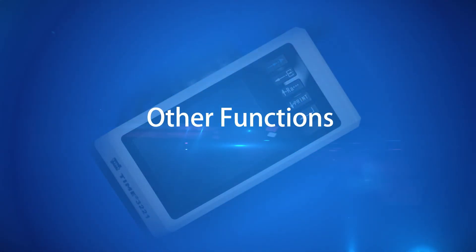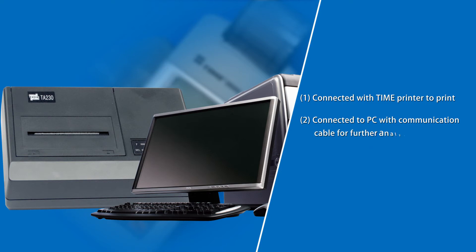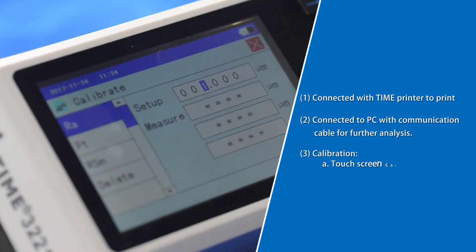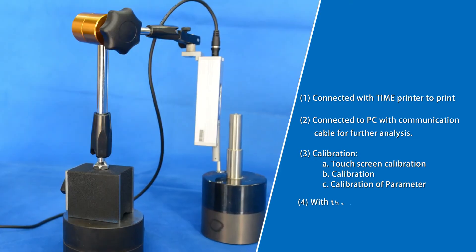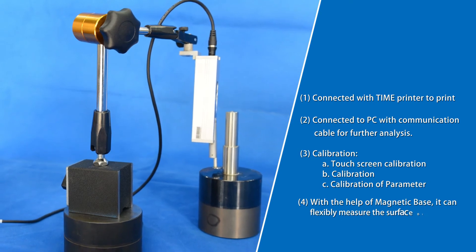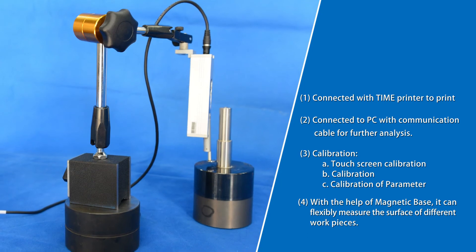Other functions: 1. Connect with a Time printer to print results. 2. Connect to a PC with a communication cable for further analysis. 3. Calibration options include touch screen calibration and calibration of parameters. 4. With the help of a magnetic base, the device can flexibly measure the surface of different work pieces.